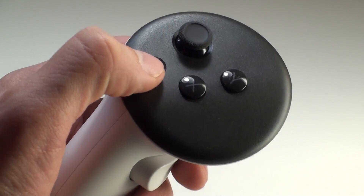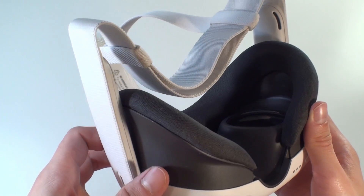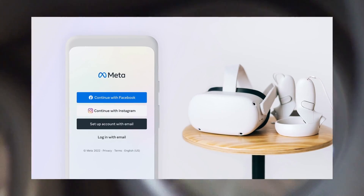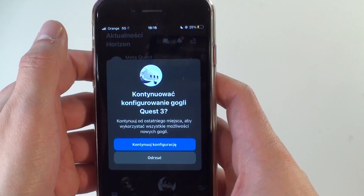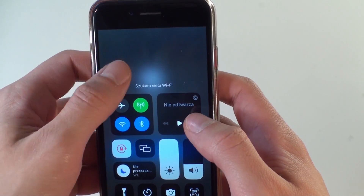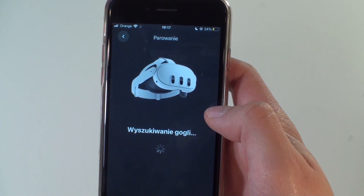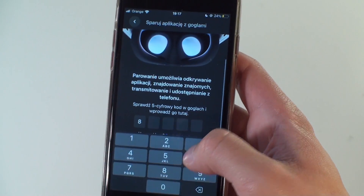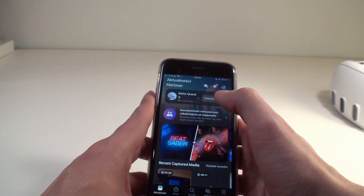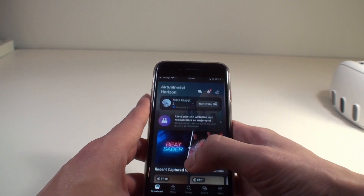The first time we switch on the goggles, they will prompt us to log in to Meta — we'll need an app on our phone. Beforehand, it's important to connect both the goggles and phone to the local network. In the app, we select pairing with a new device, choosing Quest 3 in this case. After some time, a code appears on the goggles that we need to enter on the phone. From that point on, the Quest is connected to our Meta account and the app, and we can start using it.